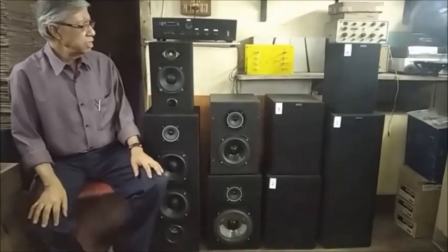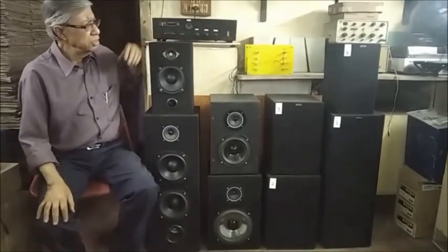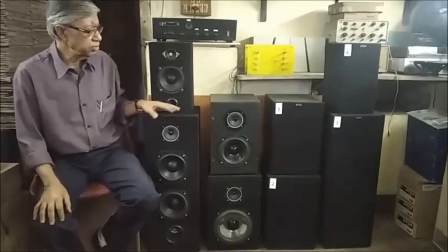Hi friends, I am Alok Mukherjee. Here is a simple speaker selecting device which can be used to select or switch over to any one pair of speakers out of four pairs for playing in the same room or different rooms or zones, or to compare one set of speakers with another.